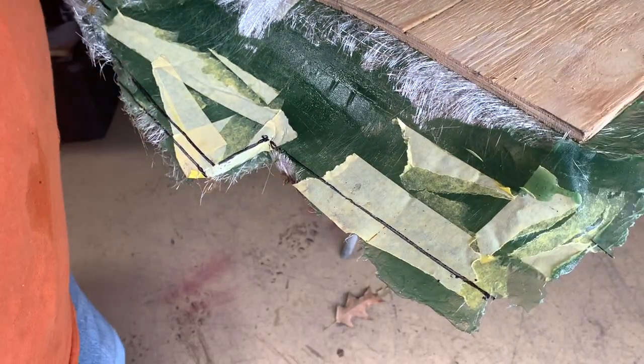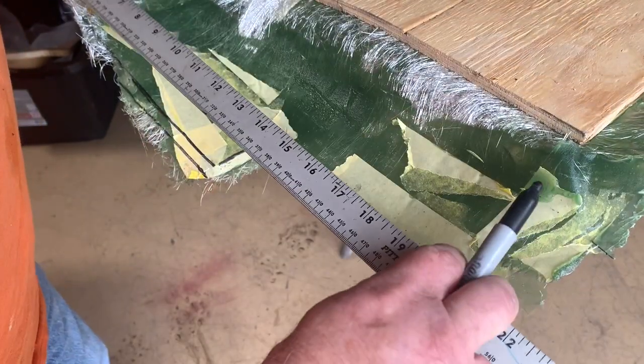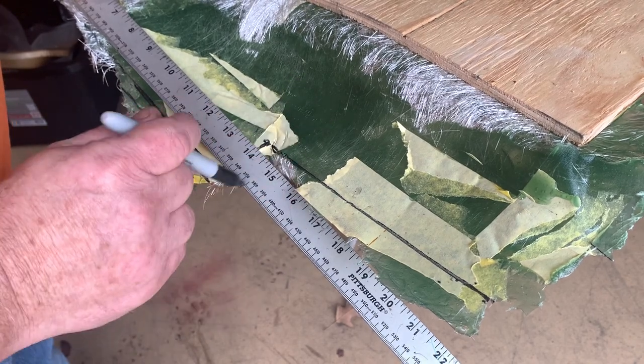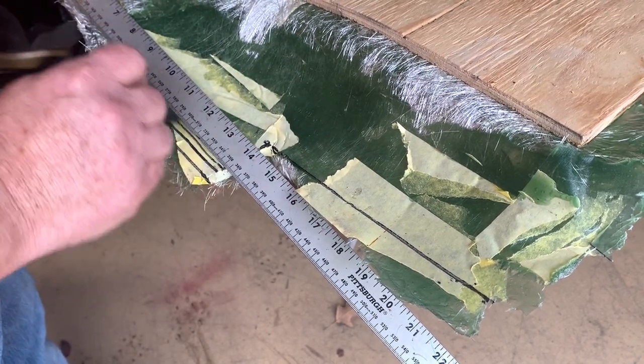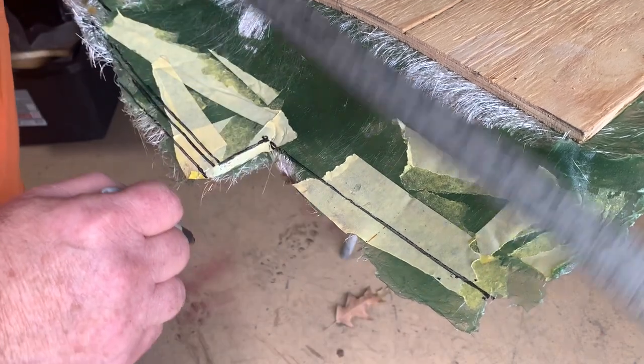All right, so this is where I'm going to trim it along these lines that I made. I may do something a little bit different over here on this one, and we'll try to see if we can get this trimmed up and looking good. Then we'll lay some glass on the back side — and here comes another airplane, right on cue.